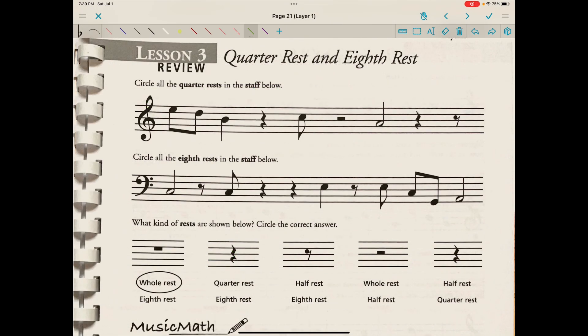Continuing on page two with some review: circle all the quarter rests in the staff below. We have an eighth note, another eighth note beamed together, a quarter note, then a quarter rest — Z with a tail. Here we have an eighth note, a half rest because it's a hat sitting on line three, a half note, another quarter rest, and an eighth rest.